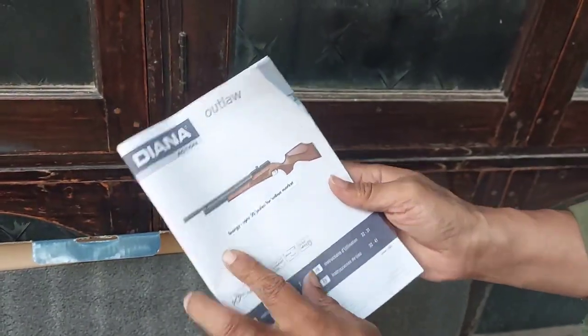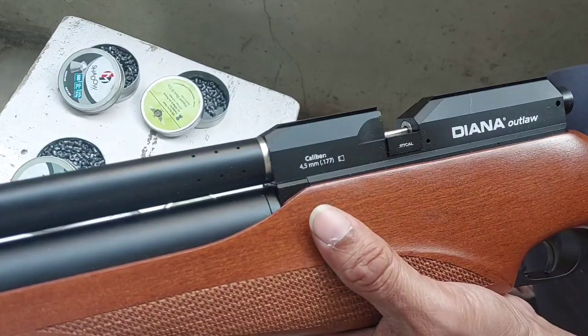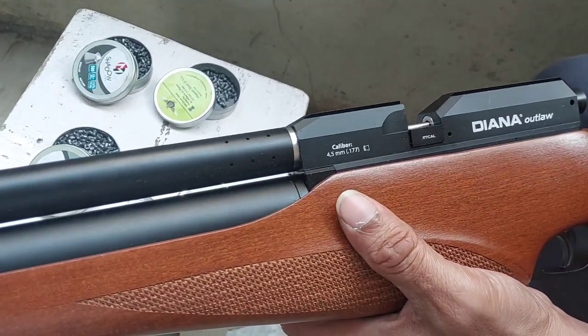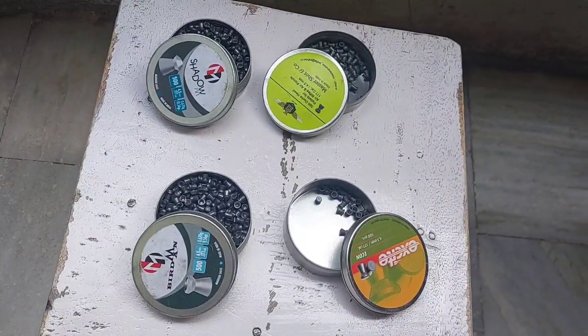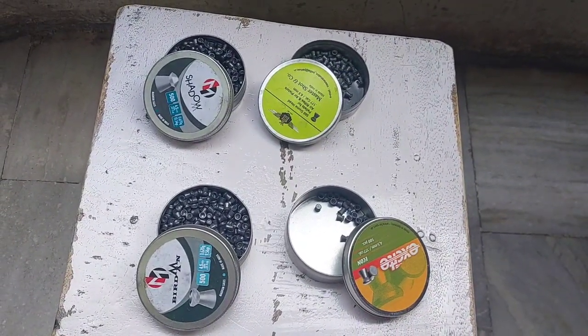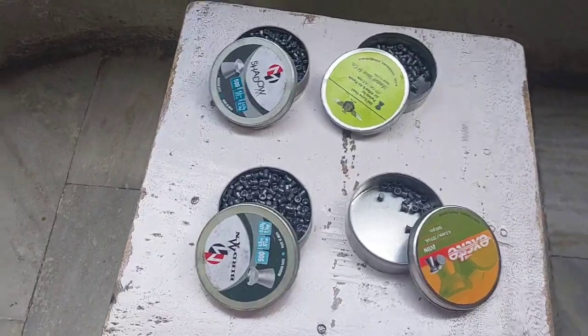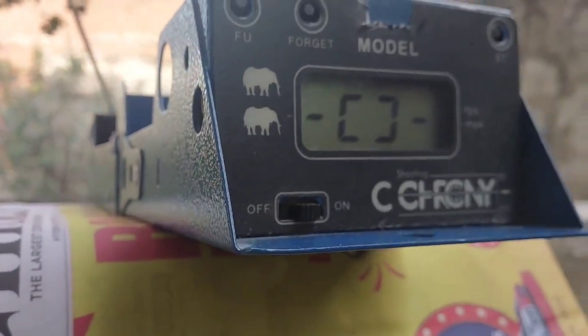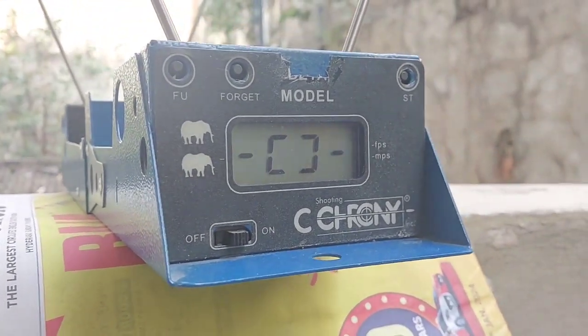So let's now go ahead and take some chrono tests for this air rifle. Let's begin the Daina Outlaw chrono test — it's a regulated PCP air rifle. The pellets we are going to use today are: Excite Acon at 7.34 grain, Master Shot at 8 grain, Burtman at 9.56 grain, and Shadow at 10.34 grain. Without wasting time, let's begin the test. This is the chronometer we are going to use today. Let's start with the 7.34 grain Excite Acon pellet.